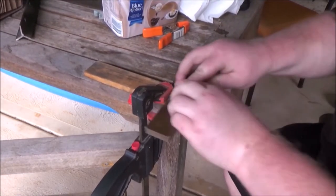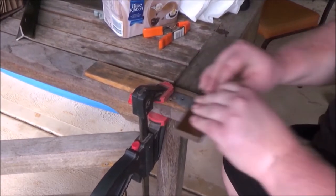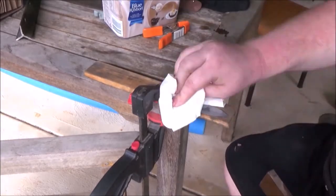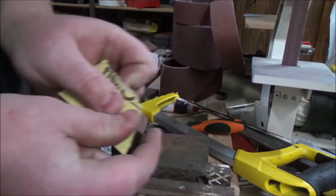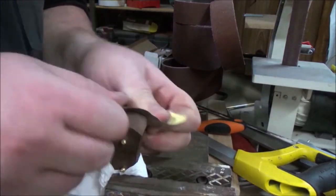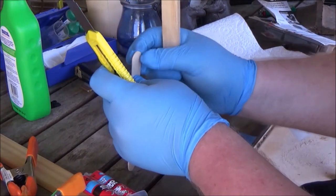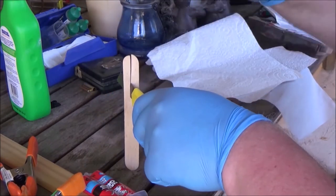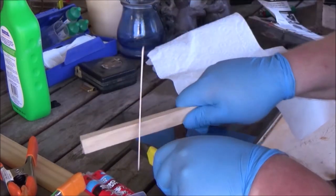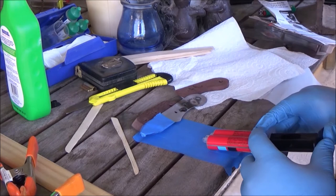The hand sanding I took up to 600 grit — I was going to go 400 but decided to do one more. I forgot to finish sanding the front, so I'm back doing that. I took the handle up to 400 grit all over. And of course, time for some hardcore batonning, which is apparently mandatory in knife-making videos.